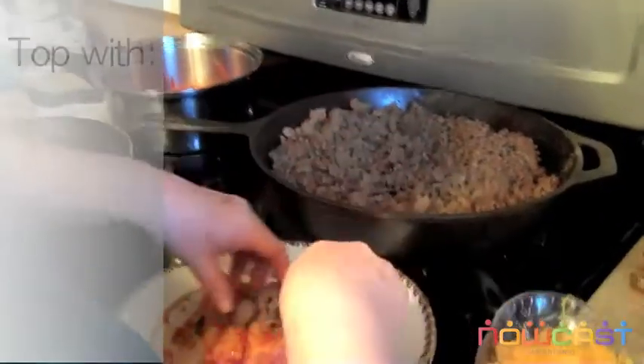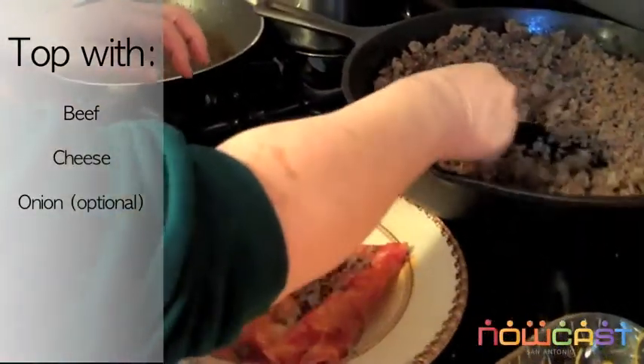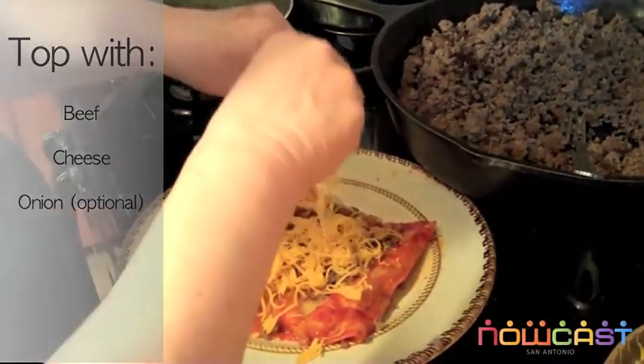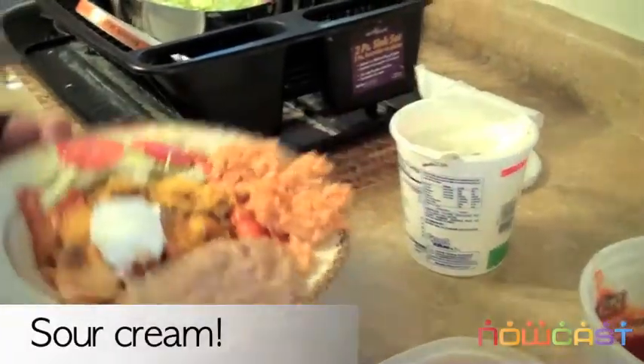And then you get meat — beef — and you pour some chile on top. Then the cheese. And this, my friend, is how you top your enchiladas.